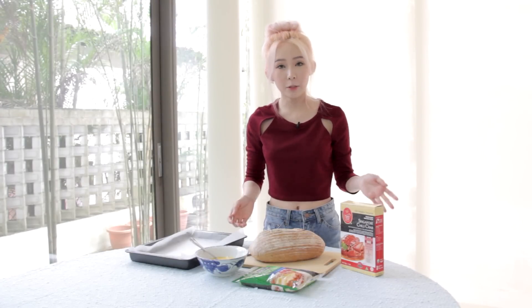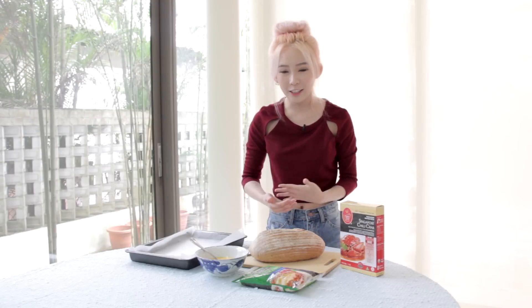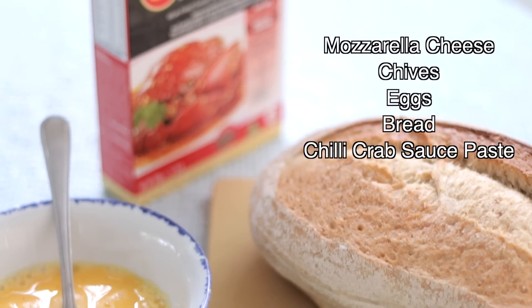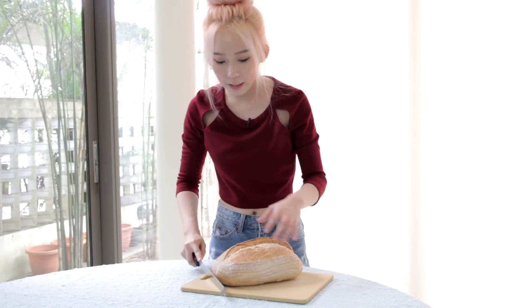Next we'll be doing the chili crab sauce dinosaur. For the chili crab sauce I'm also using a pre-mix — I've used this before, it's very easy to use and gives a very legit restaurant taste. These are the other ingredients that you need.